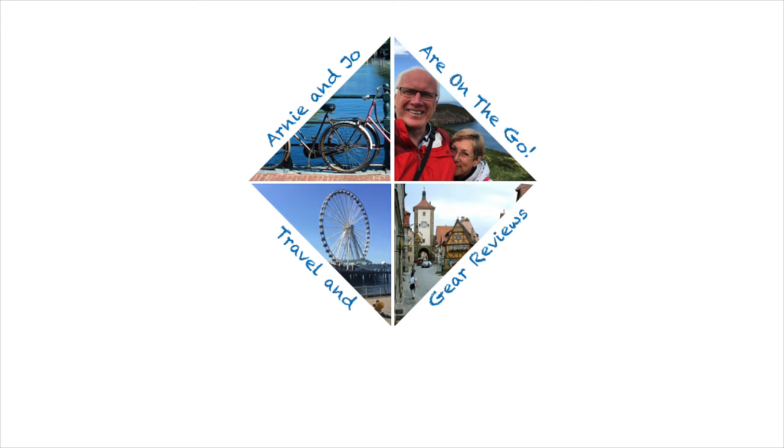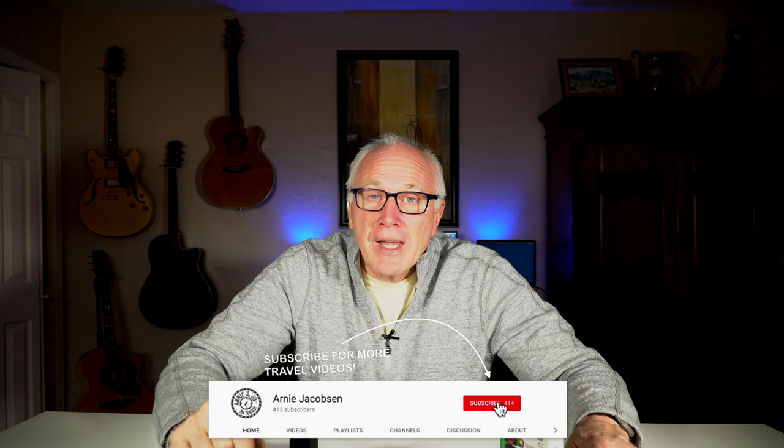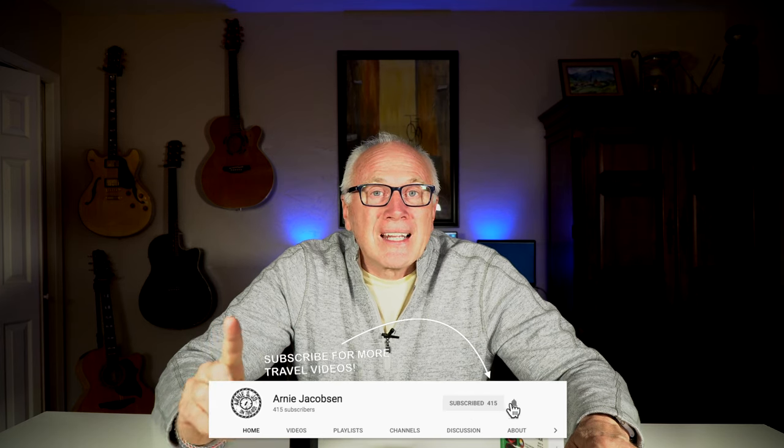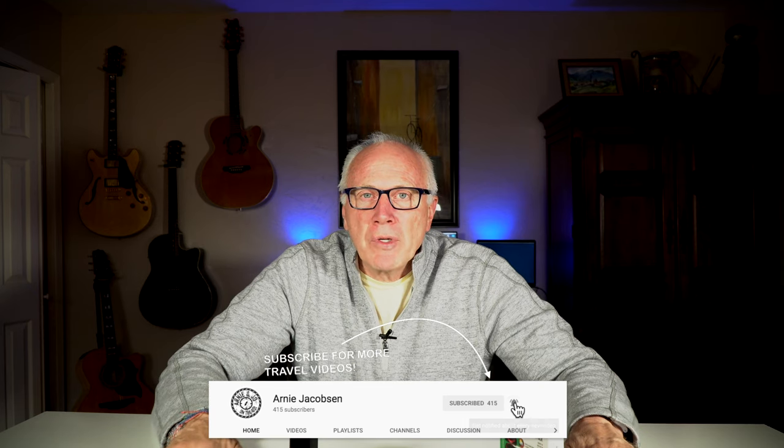Hi, I'm Arnie and this is Arnie Jacobson TV where we talk travel, camera gear, and tech. If you're into any of those three things, why don't you consider subscribing? Just click that big red subscribe button down below and don't forget to click the bell icon so you'll be notified whenever we put up new content.